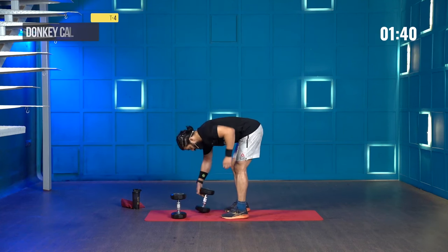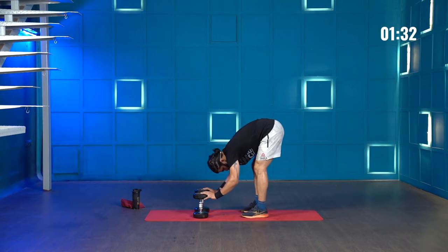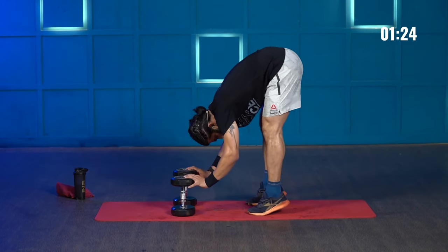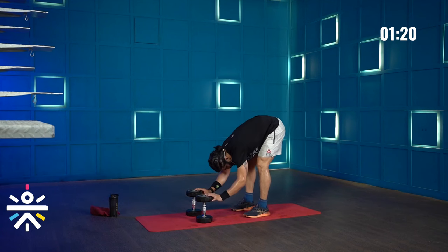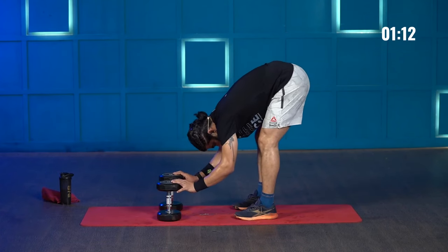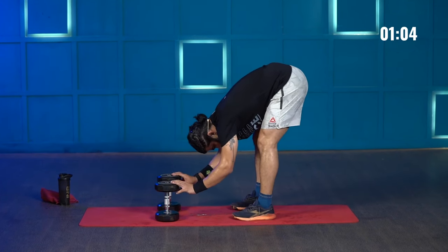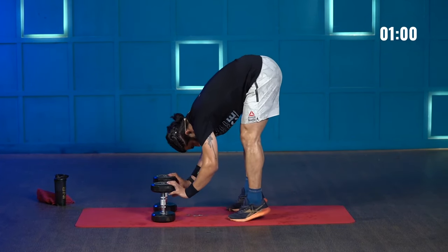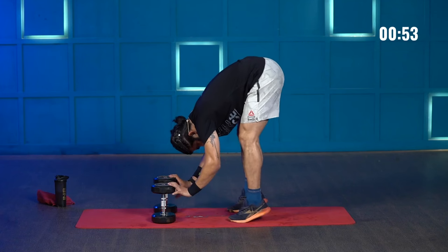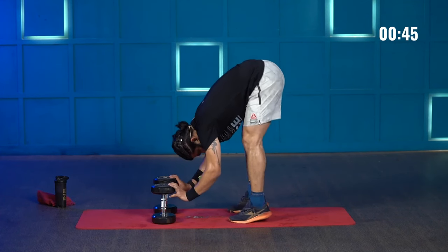Moving on — 20 donkey calf raises. 1, 2, 3, 4, 5, 6, 7, 8, 9, 10. Almost there — notice how I am raising my hips. 3, 2, and 1.